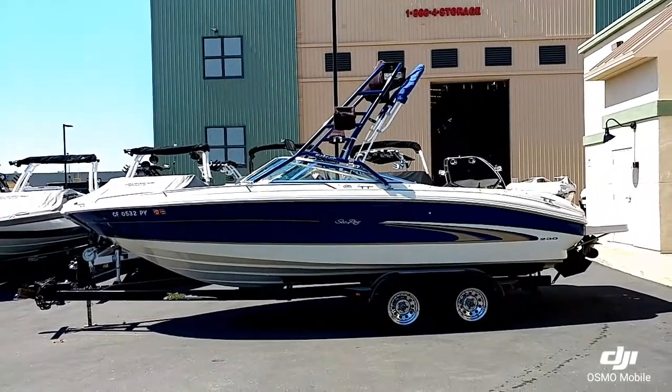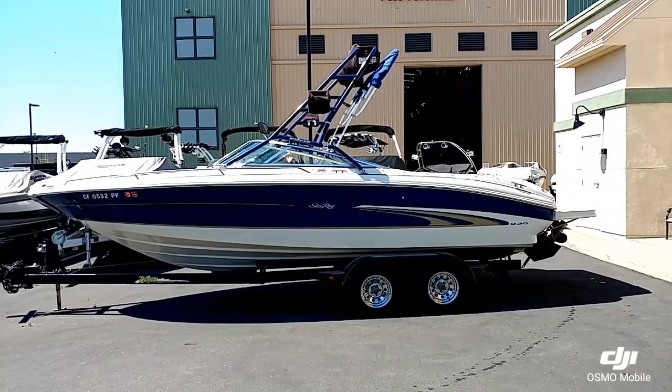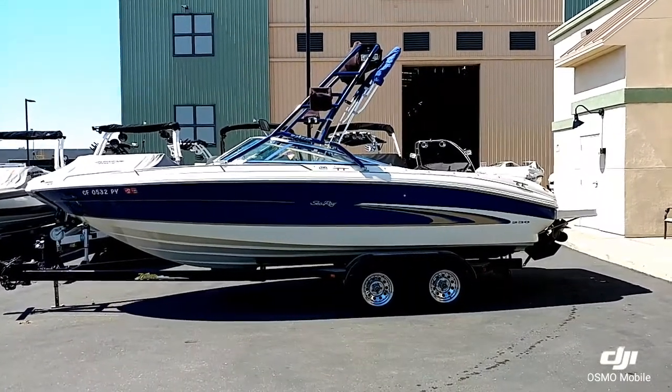Hello everyone, it's Josh here with Superior Boat Repair and Sales. I'm going to do a walk around here on this 2000 Sea Ray 230.